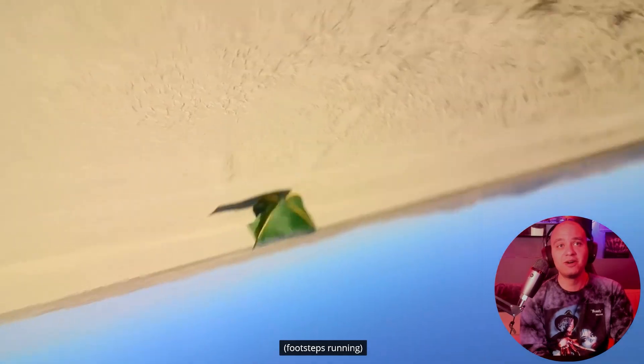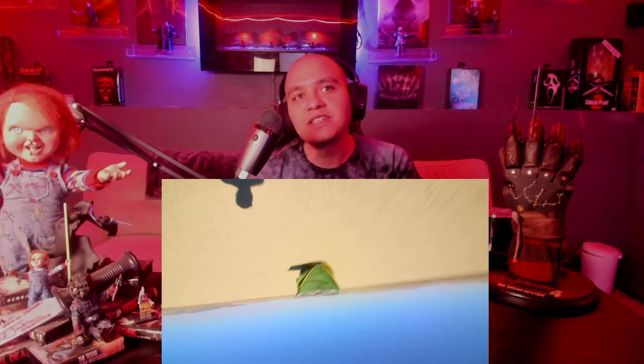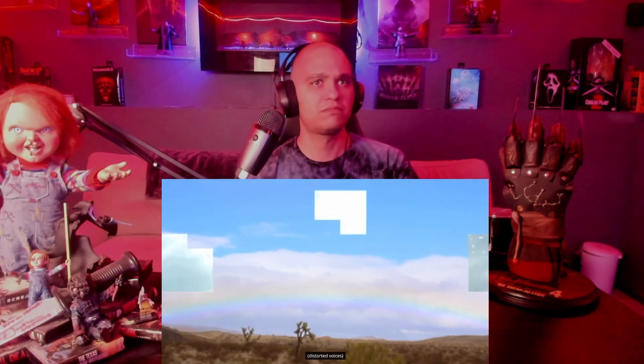Oh no! That would suck — you're just out in the open, so it can't stop against anything. Is there something pulling it? I'll have to ask how they did that shot, because normally I'd think they'd just have a clear string and somebody pulling it, but it was actually like floating.